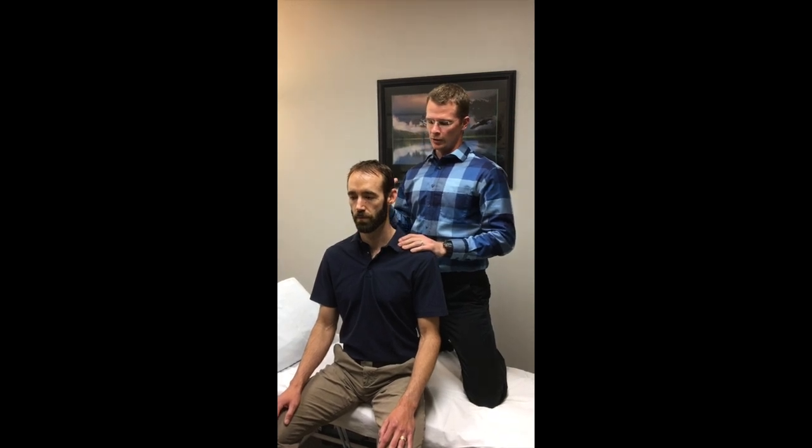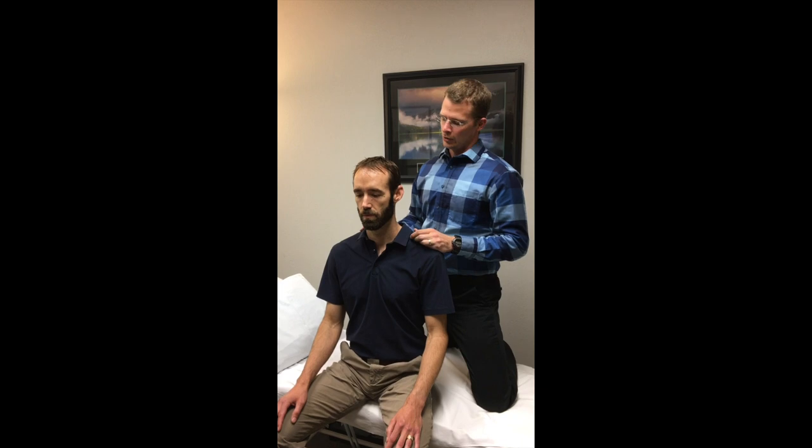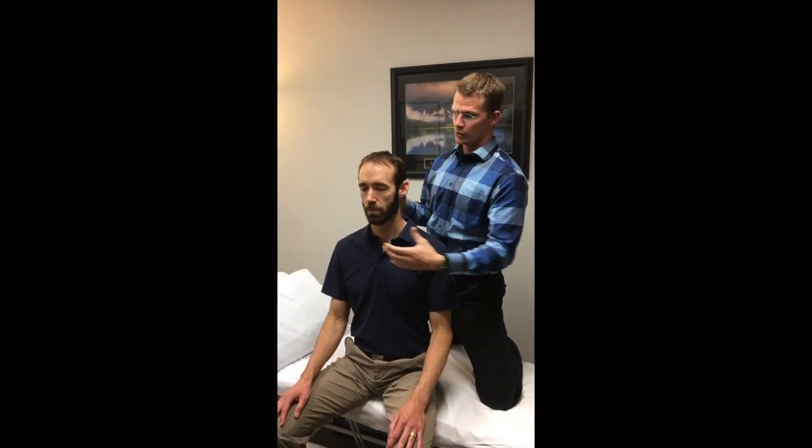One of the things you'll often see with patients is that they compensate — they can't move around certain things, so they have to cheat somehow. What I've been looking at is not letting them cheat: when he's going to be turning to one side, I'm going to have my hands around his head to make sure he stays in a neutral position.